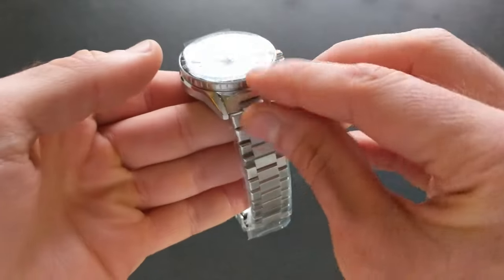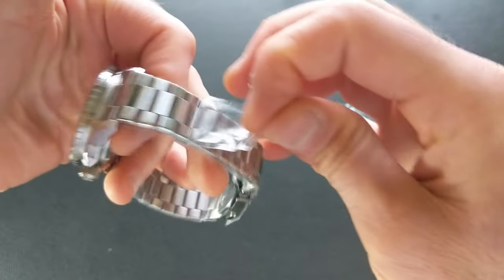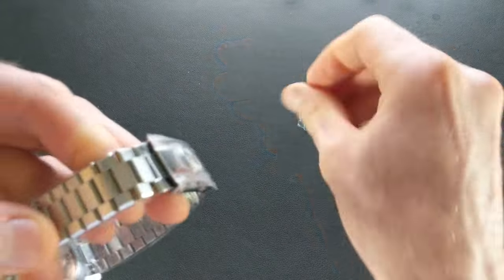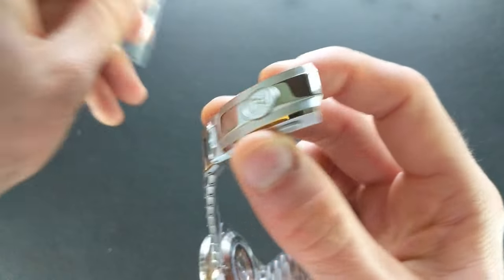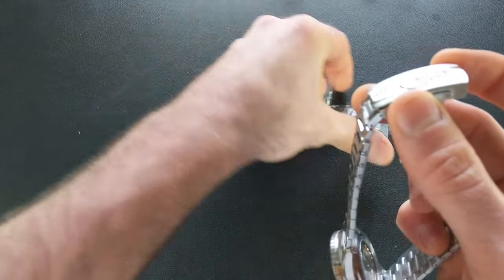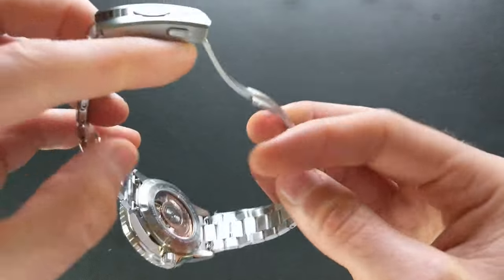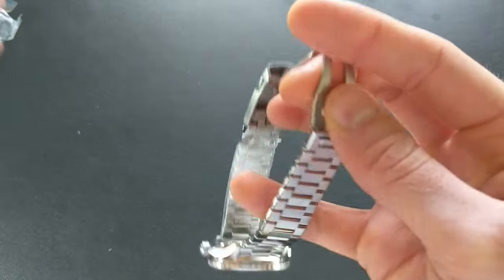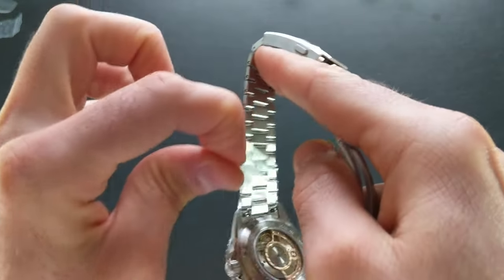Let's go ahead and get these stickers peeled off. I don't know about you but I definitely enjoy that sound and that first peel-away — that's always fun. This is one of the things I'm excited to check out: it does have a new clasp for this lineup, and it differs from the Aurora that we looked at recently, which also had a new clasp. We'll check that out further in just a moment.